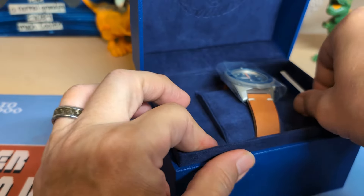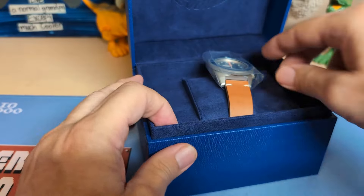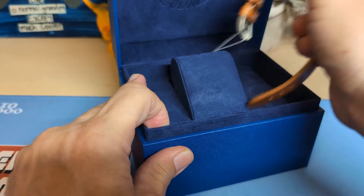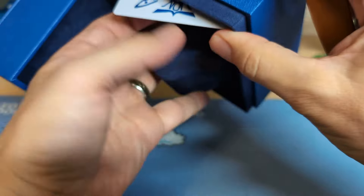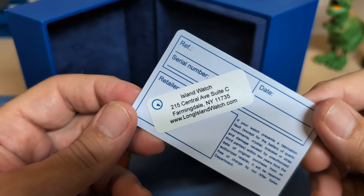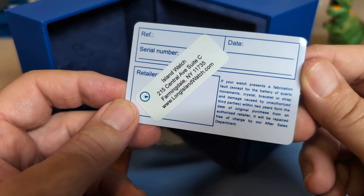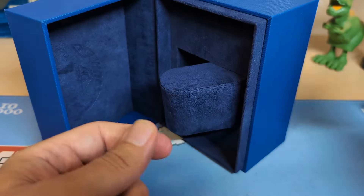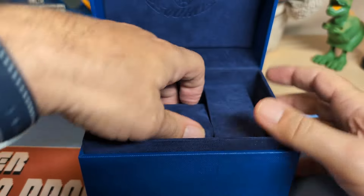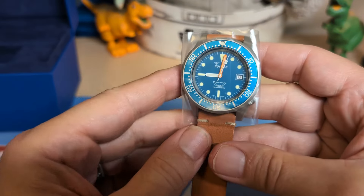It's a nice looking box. This is an unboxing video, so we have instructions here, and then we have a warranty card. It is signed by Island Watch with a sticker — Island Watch is an authorized Squale dealer, so I get the full warranty. It looks like it's two years. And there's nothing else in this box, so let's go back to the watch.